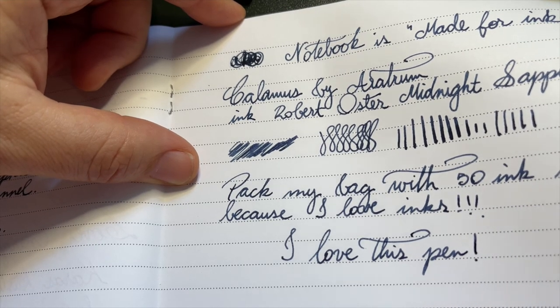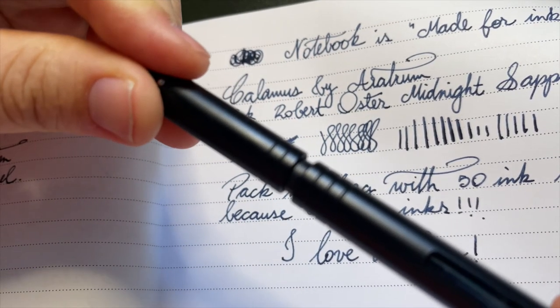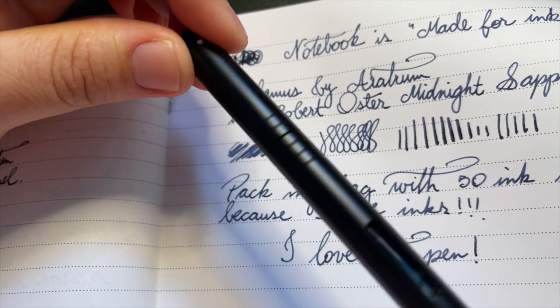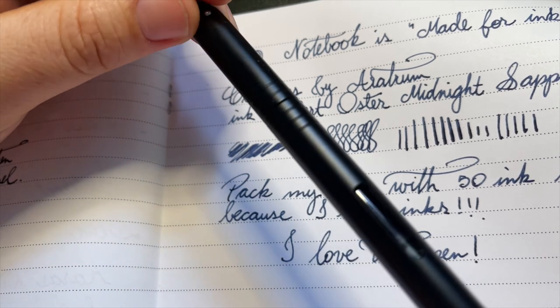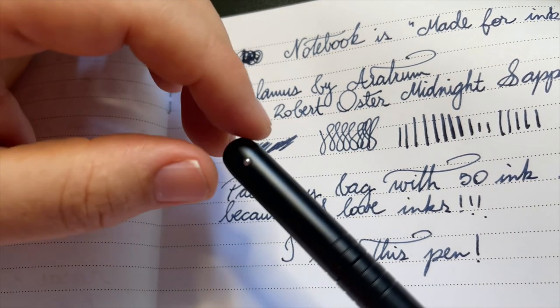Thank you very much, Nick, for this wonderful pen. This pen will now be sent to the rest of the United Inkton gang who are going to do a meta-review on this. I hope to see you guys later — bye bye.